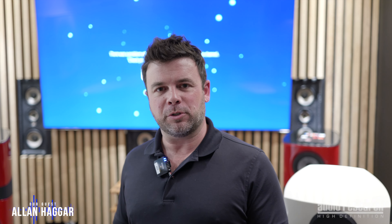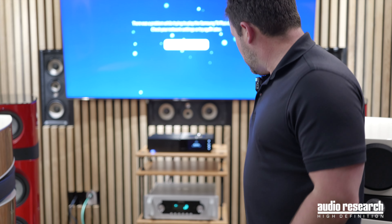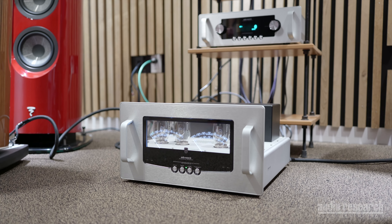I'm Alan Hager, I'm with Audio Research. Very proud to be down here in Houston, Texas with the Grid, making the debut of Audio Research here in their showroom. What we've got down here is our Reference ADS stereo amplifier and LS28SE preamp.